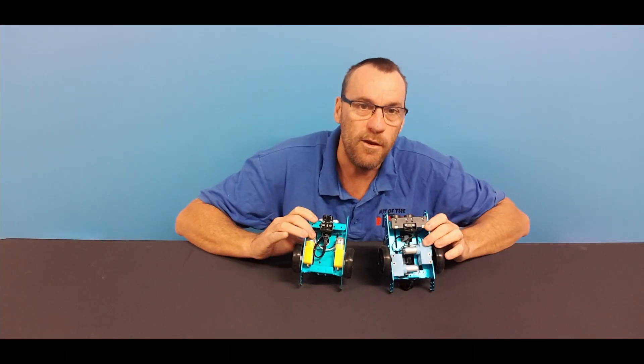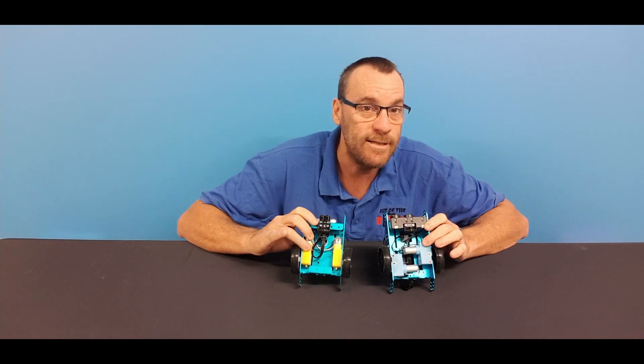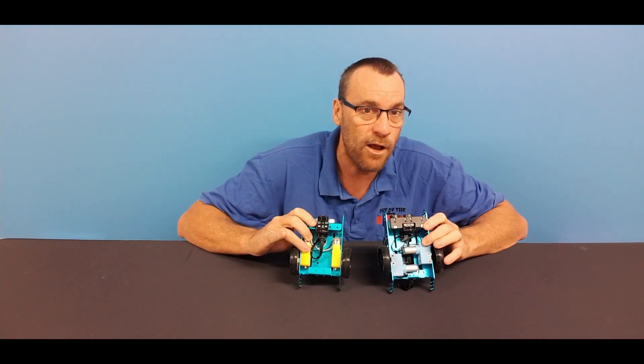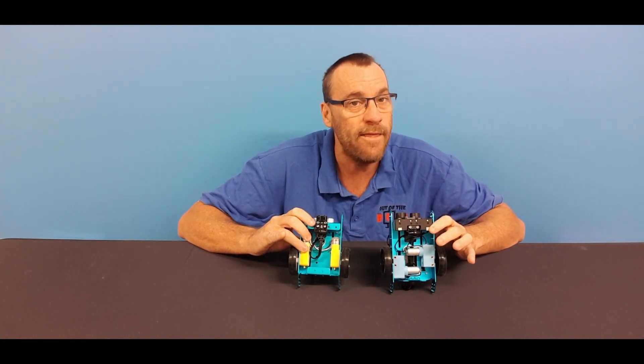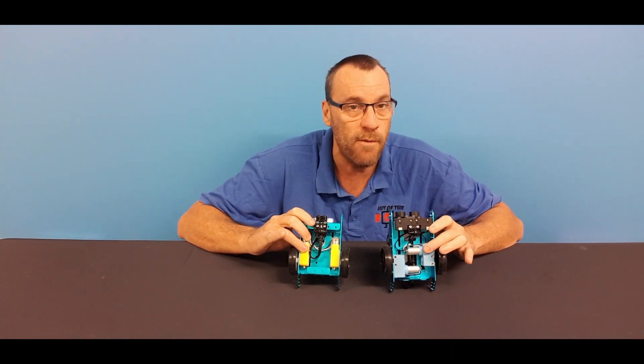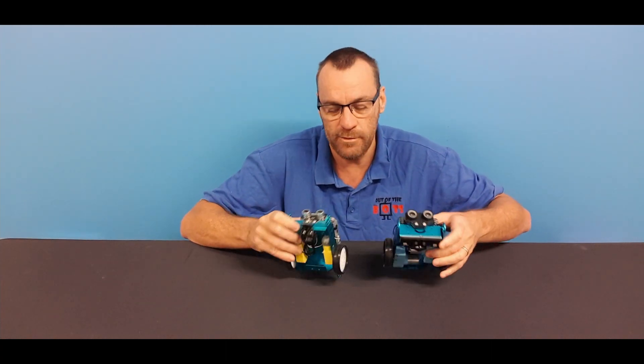Motor-wise, the original mBot just has DC motors without any encoders. The new mBot NEO has more powerful DC encoder motors. The encoder motors allow you to have highly accurate speed control and highly accurate position control.